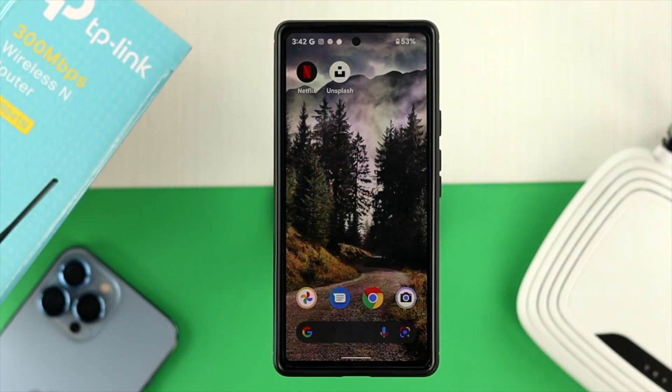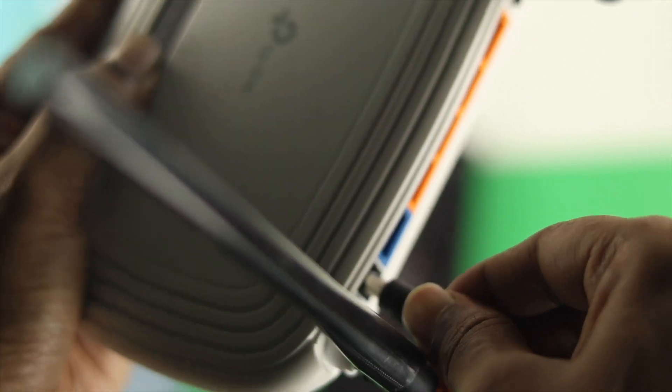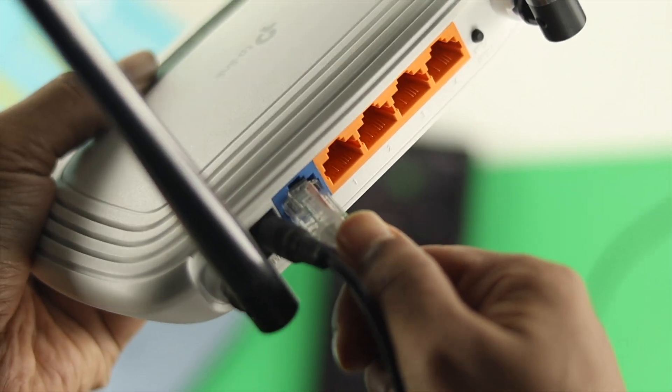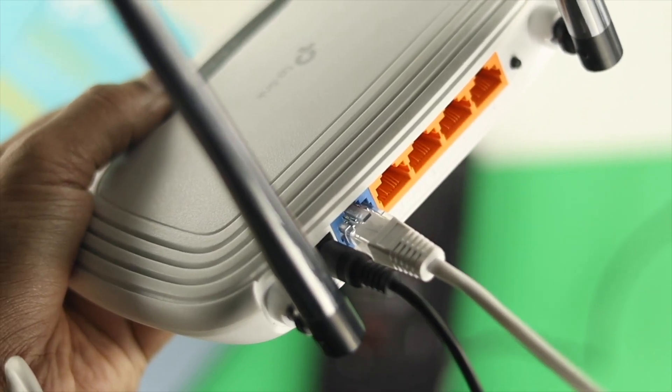Now before I go ahead and tell you the further process, the first quick thing that you guys got to do: just go ahead and plug your cable to your Wi-Fi router, and second of all, make sure to just put your internet cable to the one port.